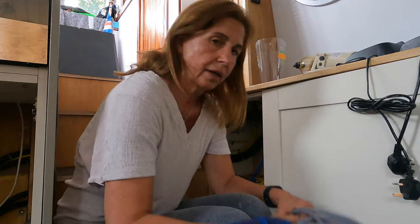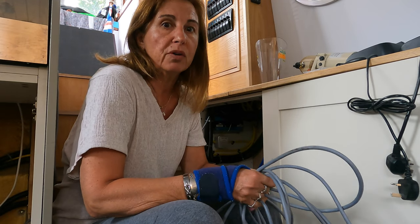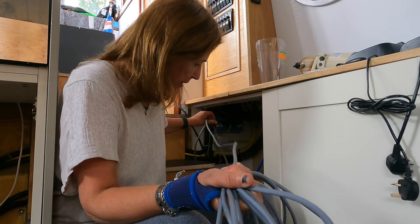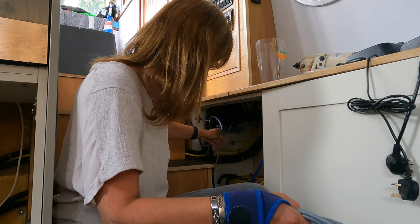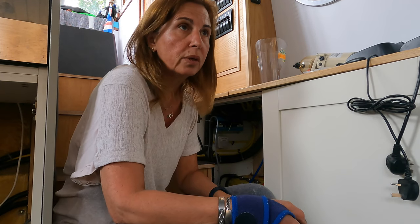My job today is to run this cable from the nav station to the bow thruster. It was a bit of a nightmare pulling it down from the nav station, but now it will be difficult but not impossible. I have to be very tidy along the way, taking it under the bed, and Simon will make a hole to go through to the bow locker.